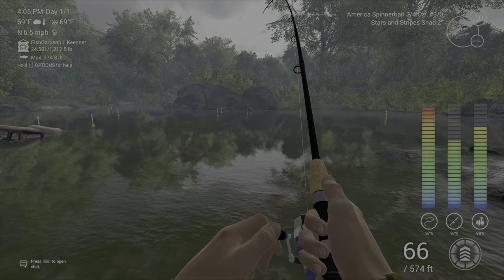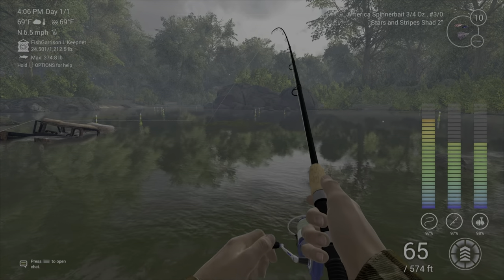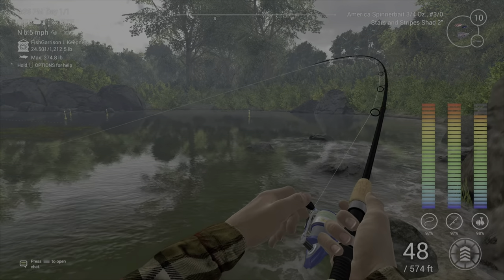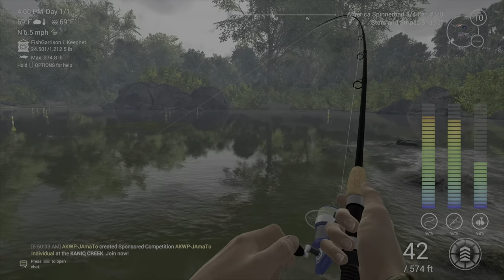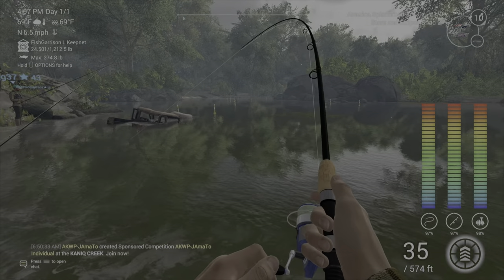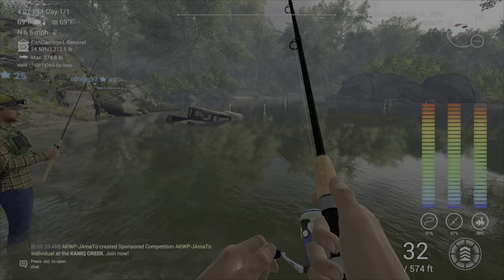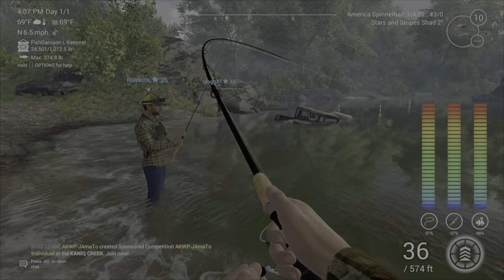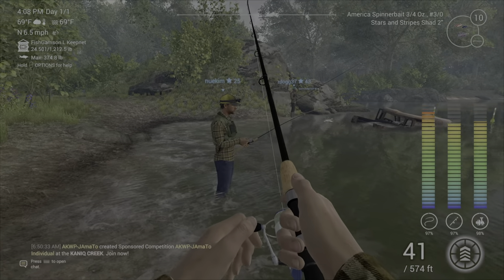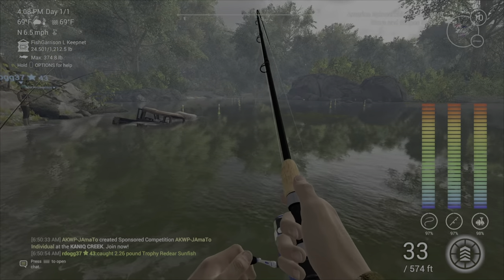It looks like we have a very large fish on. One thing worth mentioning: when you're doing this for the first time and turning your drag up, you don't want to have an expensive lure on that you'd be upset to lose. I know my setup is good because the drag is slightly less than the other components. When you're first doing it, you probably want to have something cheap on there, like a little worm from the shop, just to test — something you're not worried about losing.